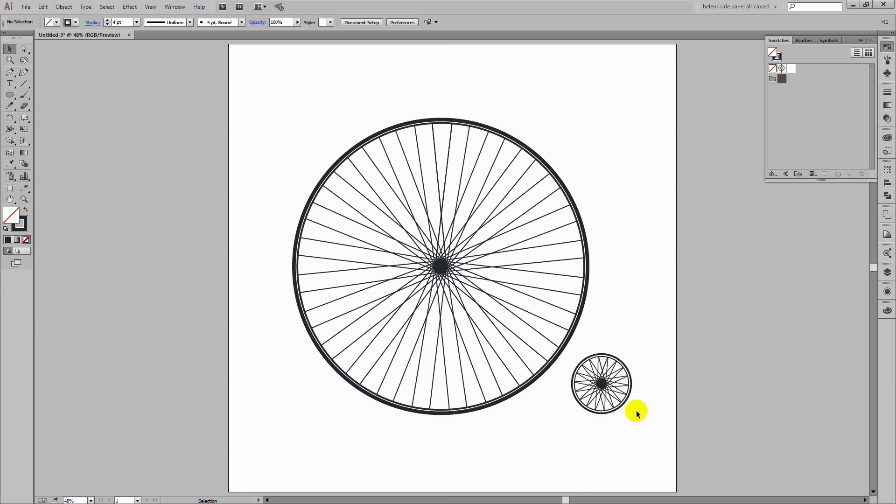Now let's create the actual framework of the bicycle using the line segment tool. I'm going to click in the middle of this shape and drag upwards. This is going to be the thing that holds the handlebar so I'm going to hold the shift key so that it's aligned in a straight line — going up high enough for the handlebars. I'm also going to widen this because it needs to be quite a bit wider.